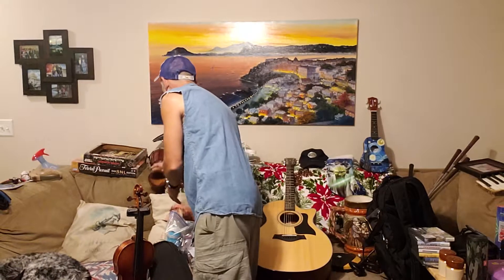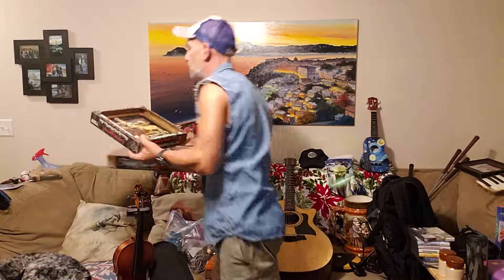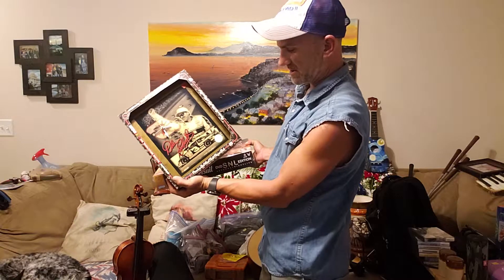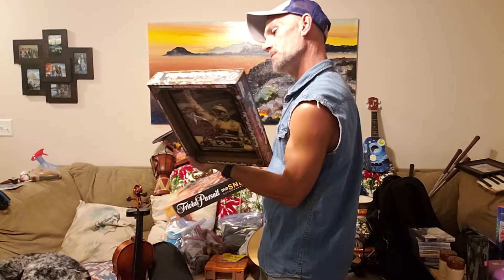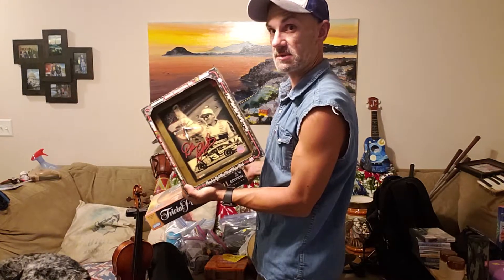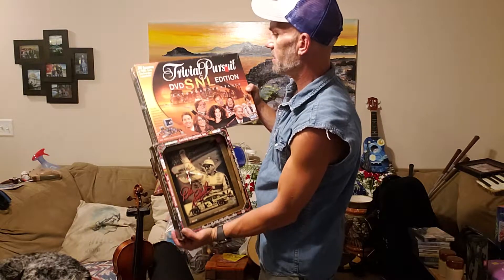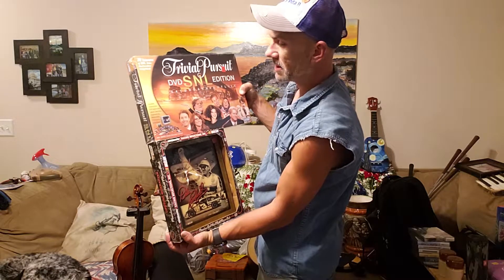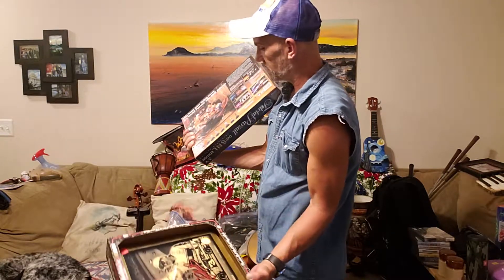Goodwill, nine bucks, still in the box — Dale Earnhardt Jr. NASCAR, it's got some hologram on there, it's worth at least nine bucks on eBay. This is the Saturday Night Live edition Trivial Pursuit DVD edition, still in the package, three bucks at Goodwill. Figure I can get some decent money for that.